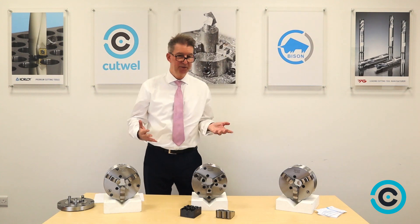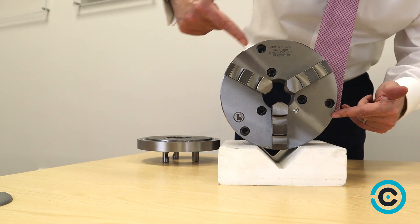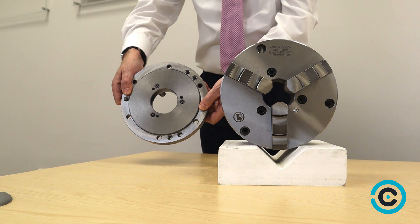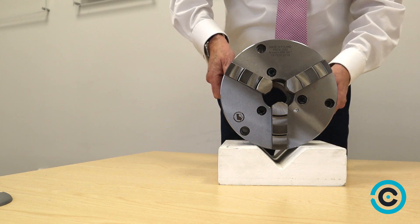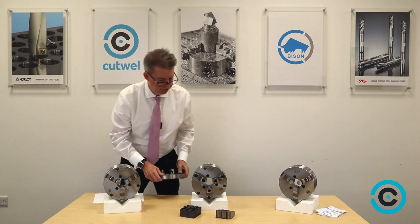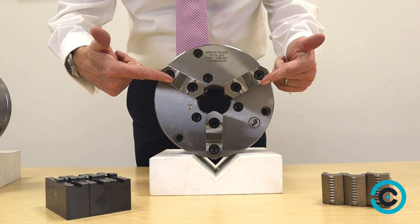The three chucks I've brought in today, which are our most popular ones, are the steel 200 millimeter chuck, front mounted, which means you can put an adapter plate on it. It's got one-piece jaws. With a recessed chuck there's an adapter plate so you can fit it to the machine and bolt the chuck straight on. The second chuck is the same but with two-piece jaws, which some customers like for variations.